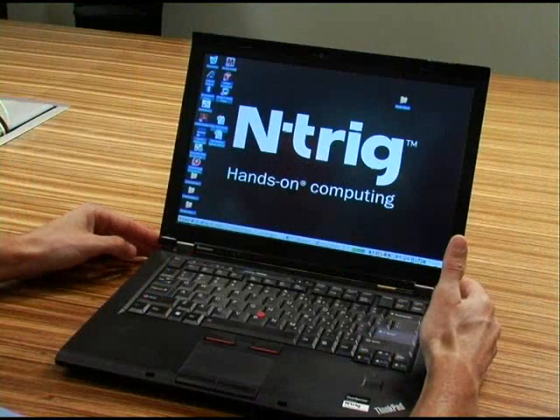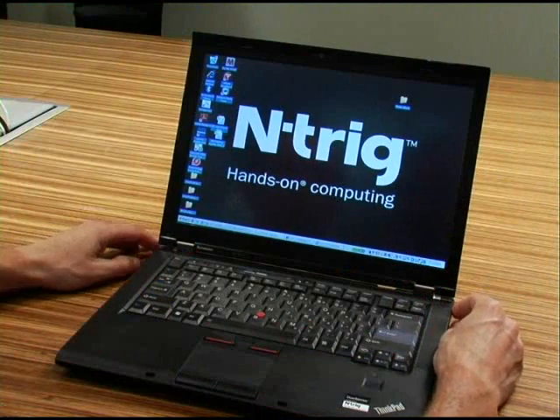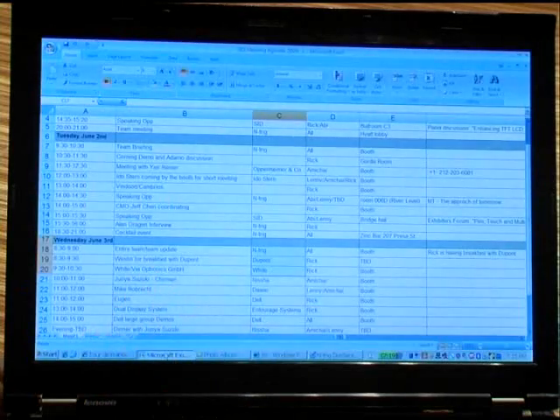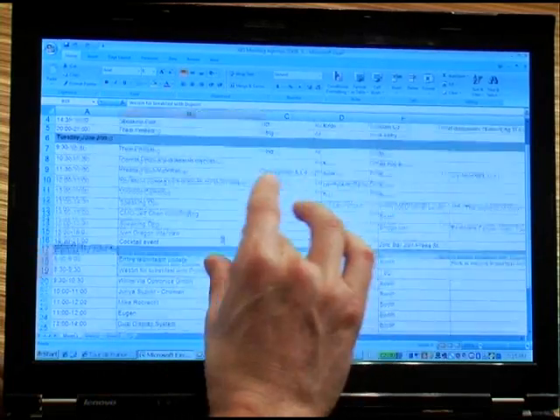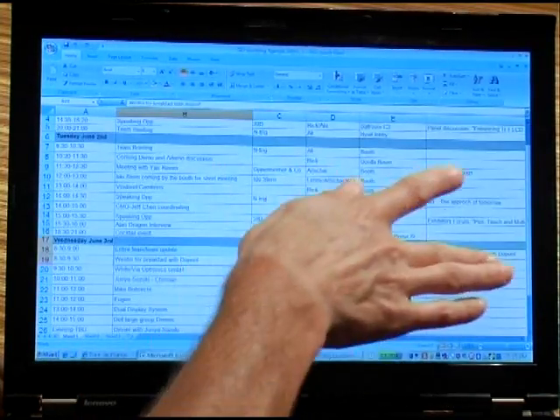So here we have the ThinkPad with Windows XP Pro, which is a very common enterprise configuration. Let's look at a common business application, which is Excel. Here we can zoom, we can scroll up and scroll left and right.